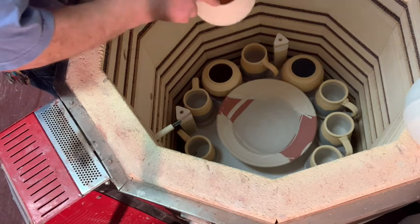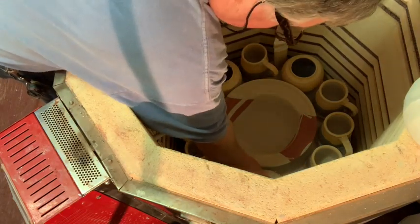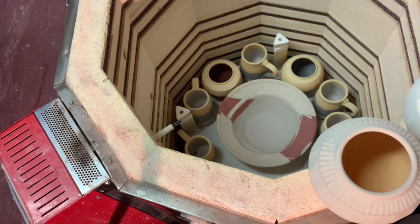Maybe narrower jars - I think this one's too wide. That'll be too close to the elements. It fits, but it's too close to the element. So mugs, and I've got plenty.